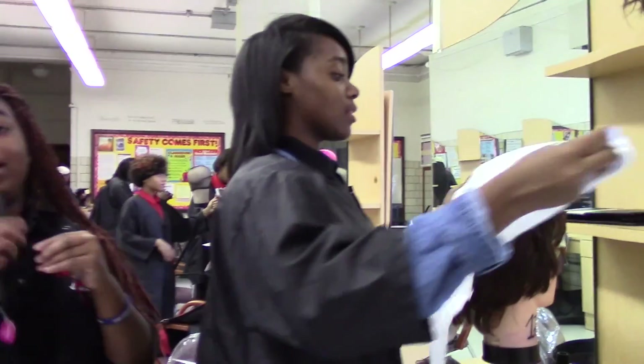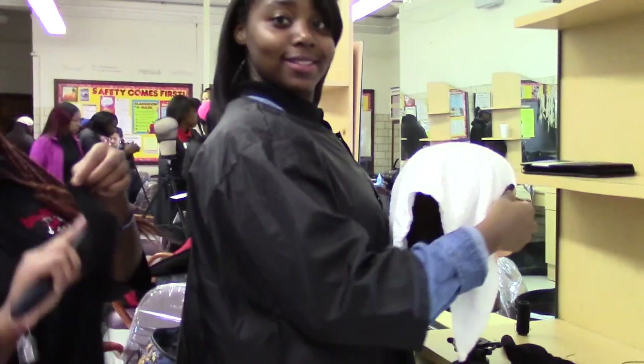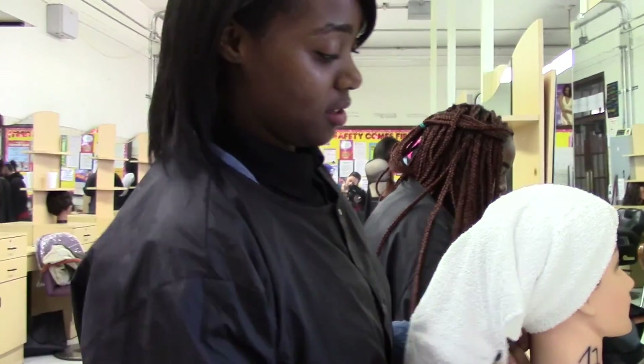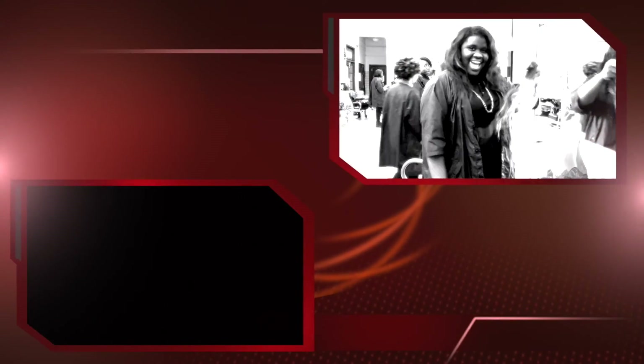Hi ladies, what are we doing today? Right now what I'm doing is just brushing out the hair. What is your name? Sianni. And your name? Cheyenne. Hello Sianni and Cheyenne. So how do you guys feel about the situation? Good. And what kind of wigs are y'all making? A bob. How do you feel about making wigs for the cancer patients? Oh, I think it's awesome. You're awesome. Thank you so much.